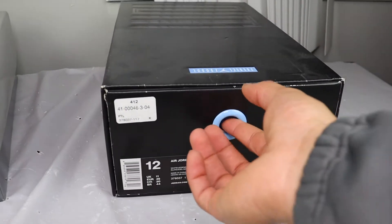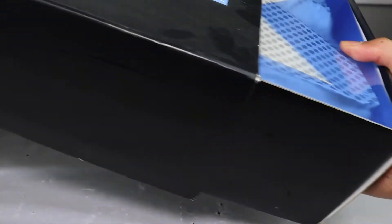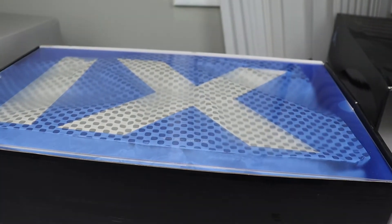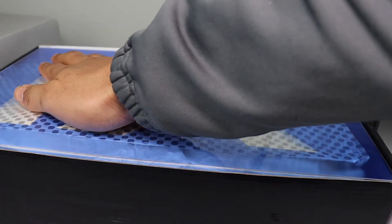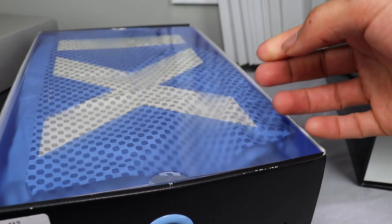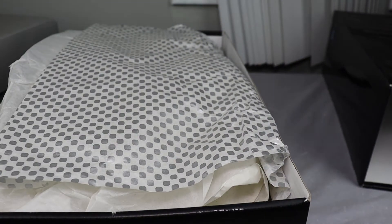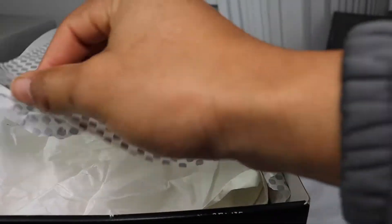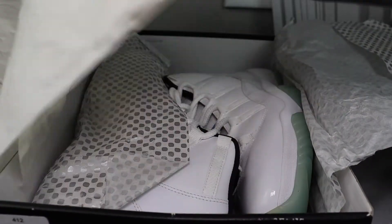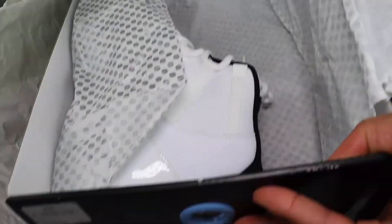First thing first, when you open these — this is for all the people who never had a pair — you open these and you get this plastic on the front of it. Blue is my favorite color; I think it's dope that they added this to the box. This is how most of the drawers used to come. You pull this out and then you got your shoe. They got two layers of plastic, and even the paper is kind of yellow.